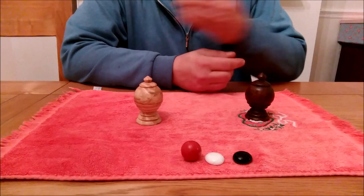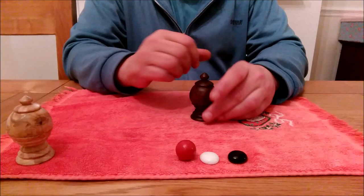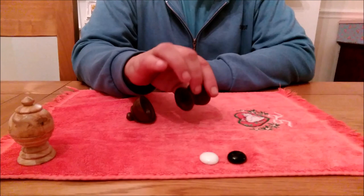This is my take on the classic ball and vase tune. Here on my left we have a beautifully hand-turned ebony vase, and on my right we have an equally attractive nickel vase. But we're going to start with the black vase.